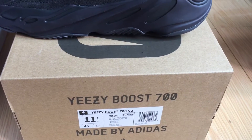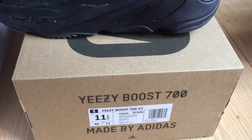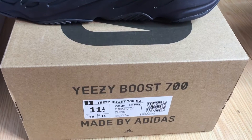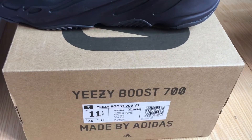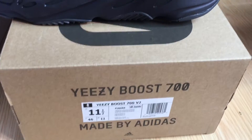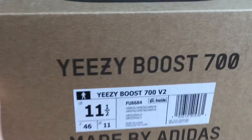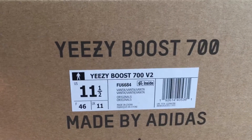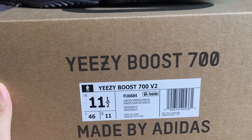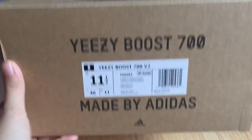What's going on guys, I'm Cindy from perfectcase.net and today let me show you the Easy Booster 700. You can see it says Easy Booster 700 V2, size 11 and a half. You can see the size label and Fanta inside.